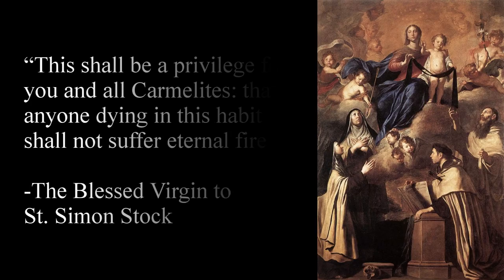The story of the brown scapular begins with a Carmelite hermit by the name of Simon Stock, who is now Saint Simon Stock. He was known for his devotion to the Blessed Virgin Mary and his holiness. It is said that on July 16th, 1251, Our Lady appeared to Simon Stock and handed him a brown scapular, saying: 'This shall be a privilege for you and all Carmelites, that anyone dying in this habit shall not suffer eternal fire.' Eventually the brown scapular devotion took off and even laity started participating in it.